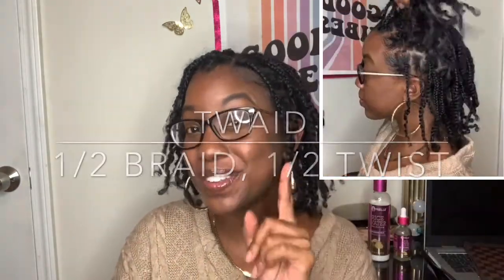Hey everybody, it's J. Renee. If you are new here, then welcome! And if you are a returning subscriber and/or viewer, then welcome back. In today's video you will see how I do these super cute mini twists while preparing for a protective style.